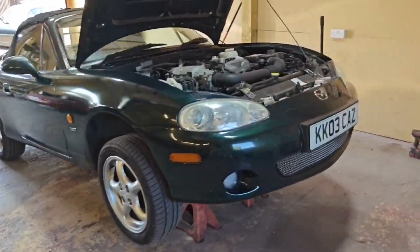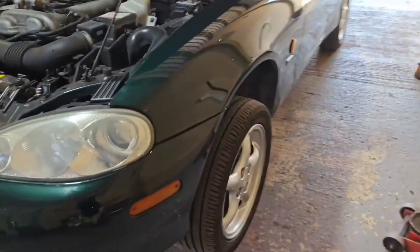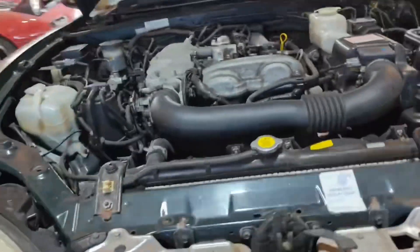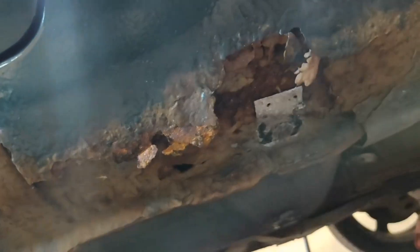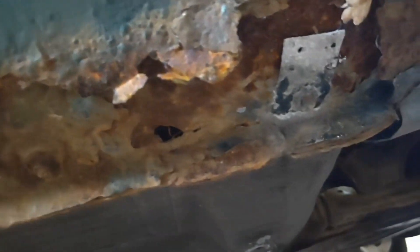Just got the car up onto some axle stands and taking a quick look around. Starting by removing the wings - already on this side we've got a bit of a hole in the wing, not really held on by anything. The inner has also got a hole in it, so that's going to need a bit of welding to sort it out.